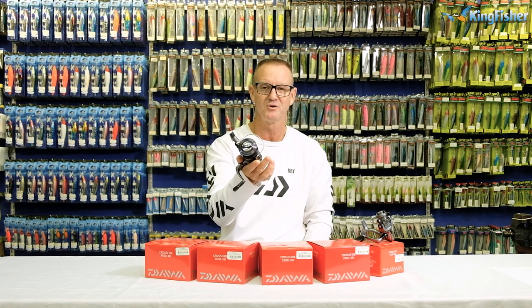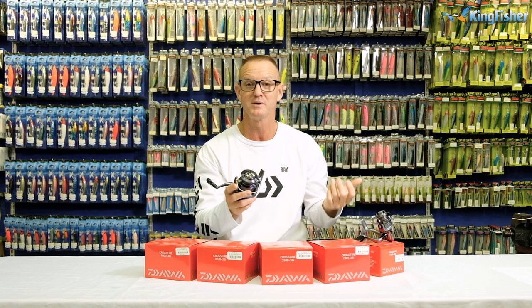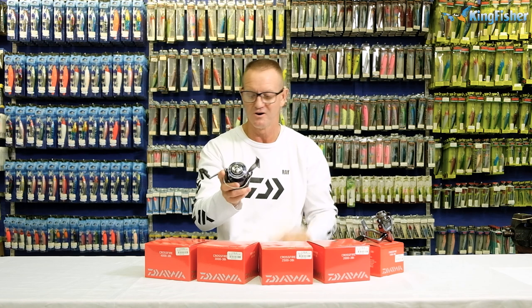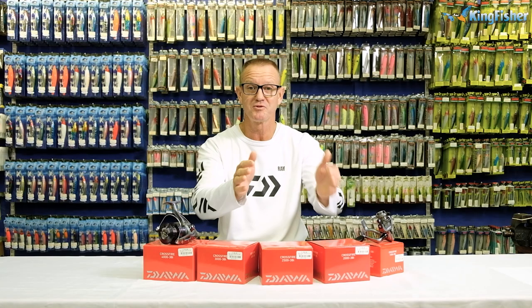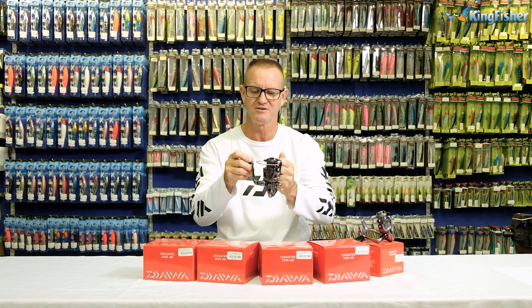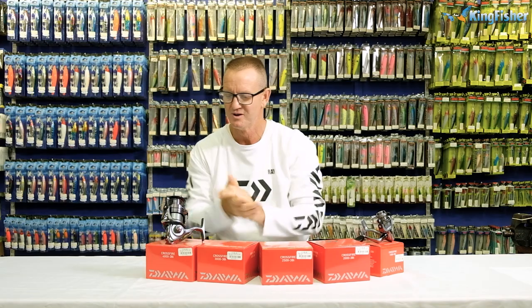The 4,000 is ideal for guys fishing for bigger fish — stuff like shad, blacktail, grunter in the harbour. A light, compact, easy to use reel. All these reels basically come with three ball bearings, making them extremely smooth. And all of them come with an instant anti-reverse bearing — very, very nice when it comes to fishing.